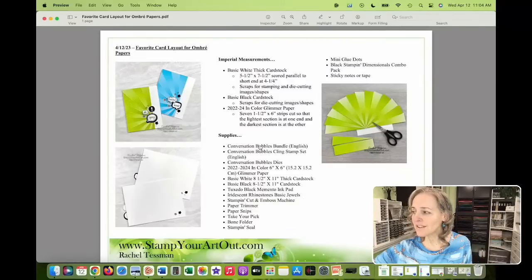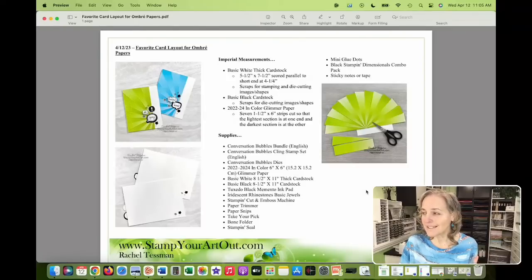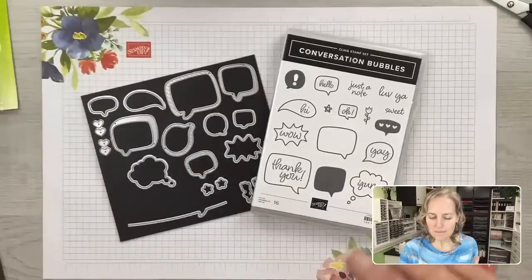These items here — the bundle, the cling stamp set, the dies, plus the 2022 through 2024 in-color glimmer paper — are leaving. They're going to be gone. The last day is May 1st, unless they sell out beforehand, as some things are already selling out before the last day. The new catalog begins on May 2nd.